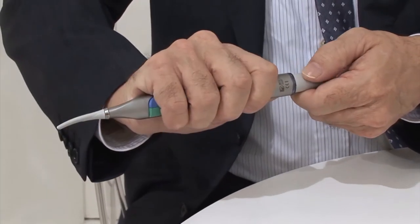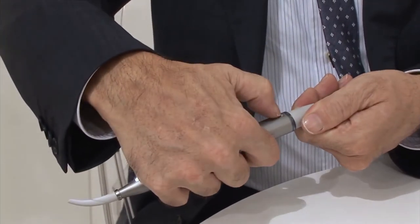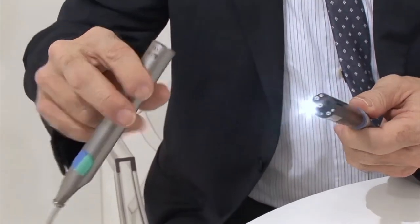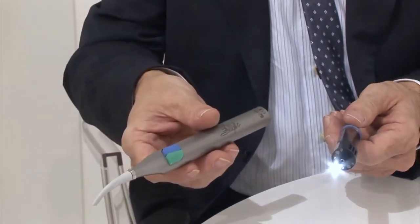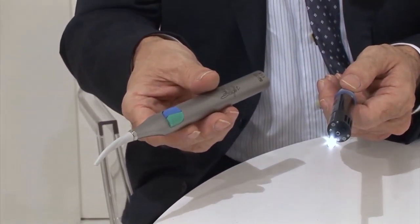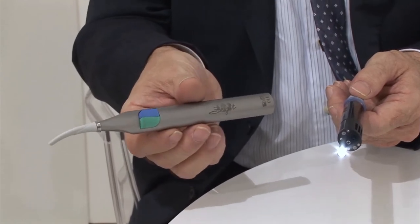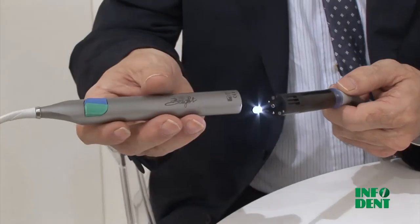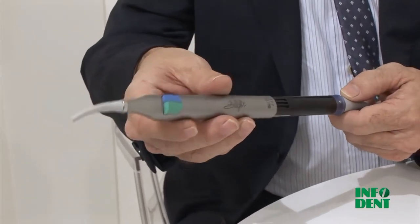We can't say enough about the new concept tip. Unlike earlier models, where the tip was fitted into a cone, this tip is easy to remove thanks to its quick-release base. A slight clockwise rotation of the ring at the base of the tip is all that's needed to remove the tip for cleaning. For installation, just insert the tip into the body of the syringe, turn the ring slightly and it's done.